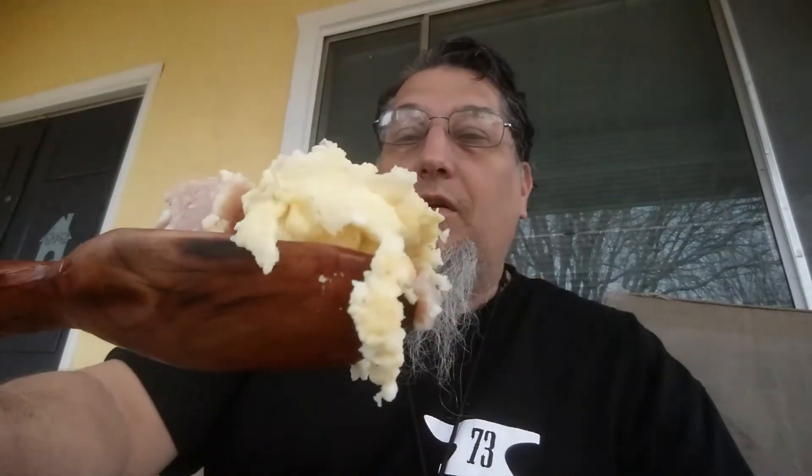Let's try the spoon side — get some cheese and Spam and egg right there. Cheers y'all! Thanks for watching. Happy New Year's and Canteen Cup Tuesday. Oh yeah, cheers!